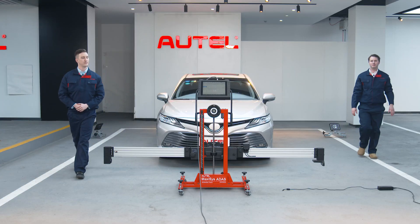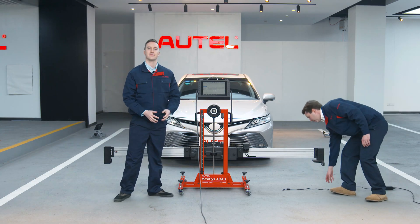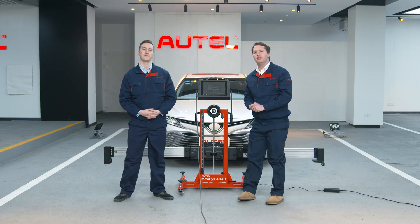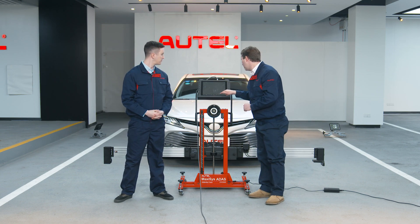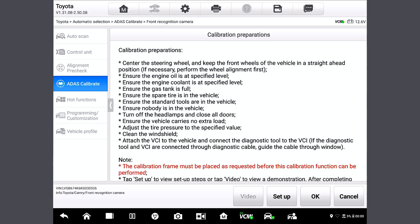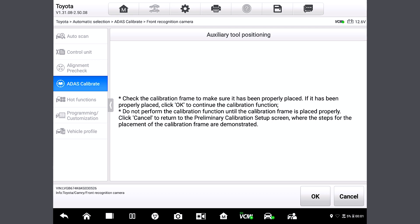Let's return to the tablet station. I'm going to plug in our machines because we're going to need that later. So let's press OK to enter the calibration phase of the vehicle's ATIS system. That's all before we perform the LDW calibration — it's pretty easy as long as we follow the instructions and adjust the angles and distances. Now let's perform the LDW calibration. We'll tap OK, and this page will tell us to confirm again if the frame has been placed correctly. Let's tap OK again.